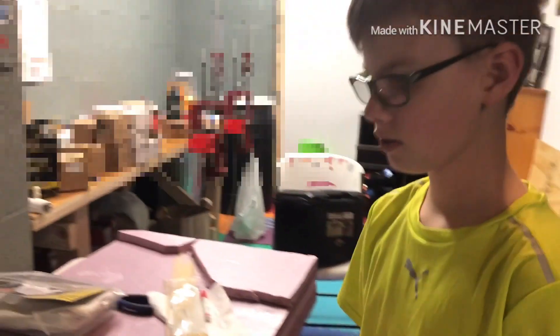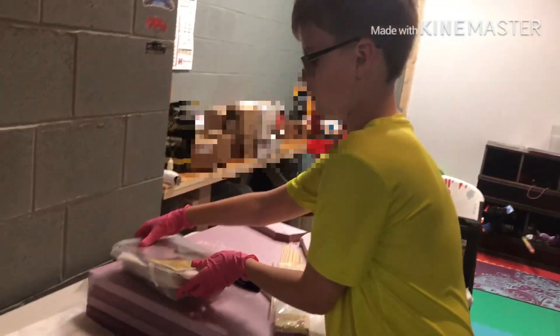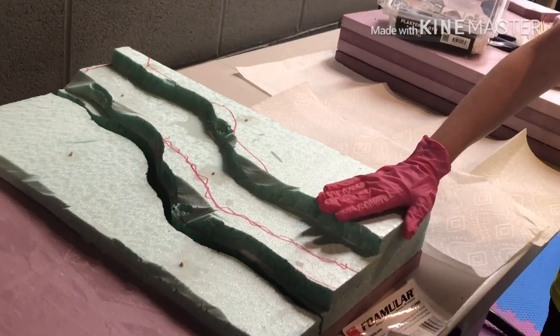The next step is to use plaster cloth sheets from Woodland Scenics. I'm going to put those all over here so you won't see the steps — it'll just be a nice incline going up.